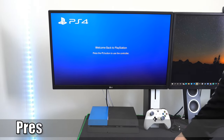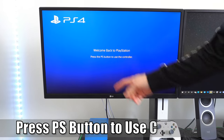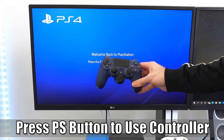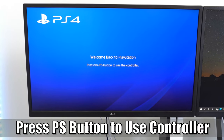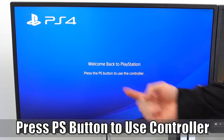Hey everyone, this is Tim from Yorcex Studios. Today in this video, I'm going to go ahead and show you how to fix when your PlayStation 4 says 'press the PS button to use the controller' and log in to your PlayStation 4. So let's go ahead and jump into the video right now.